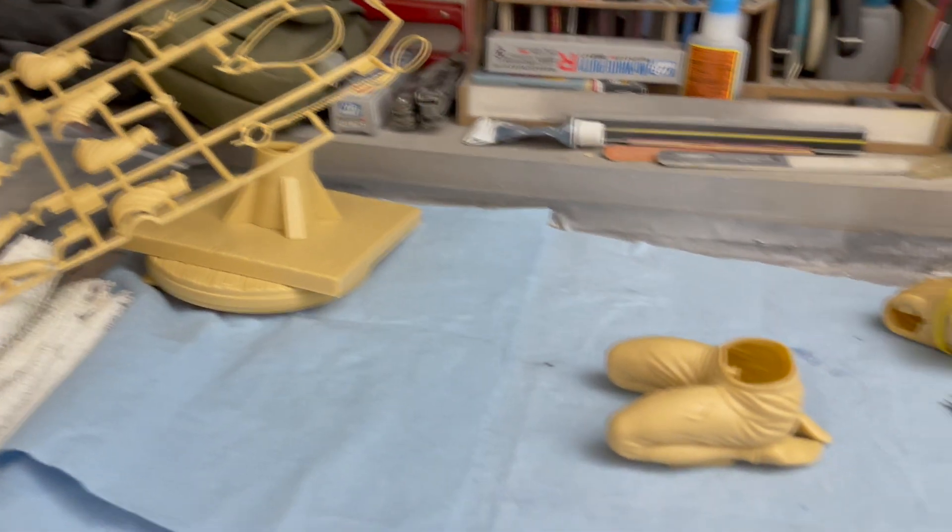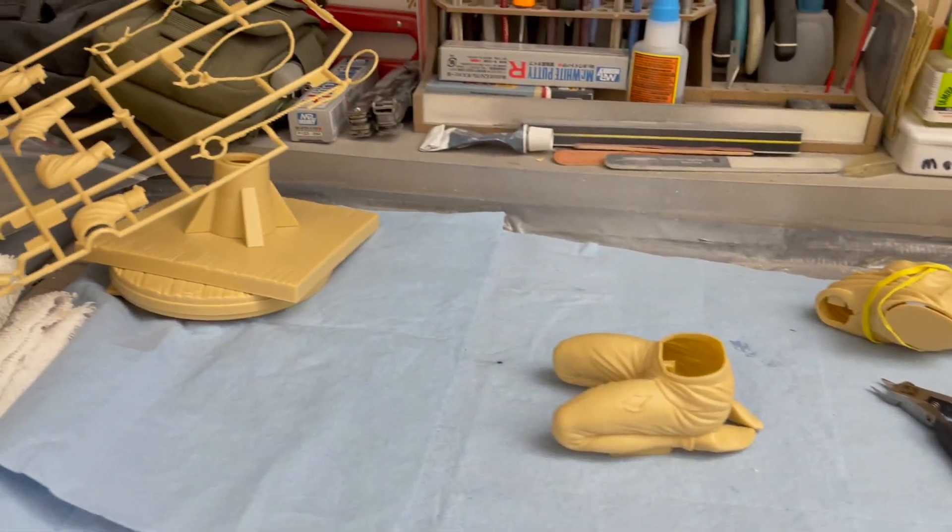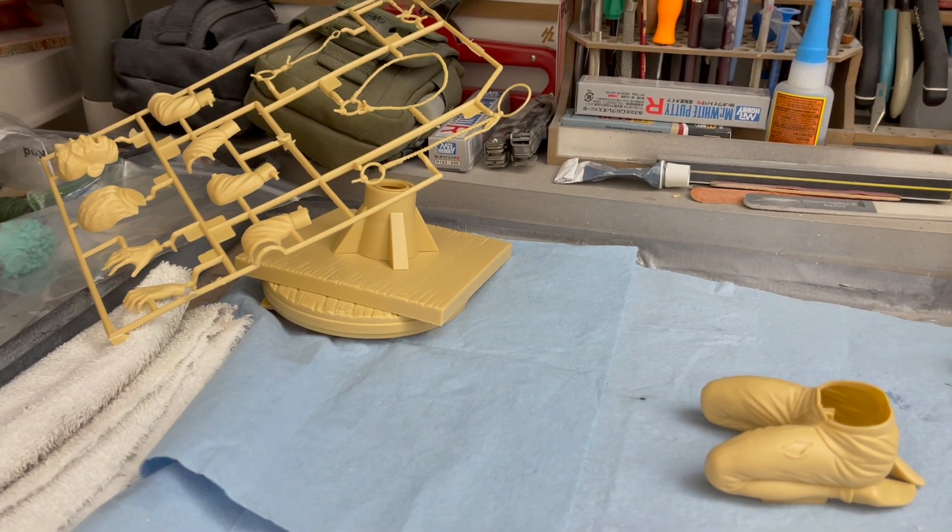We're just putting together this model here and enjoying it, and you'll see it when it's all done.